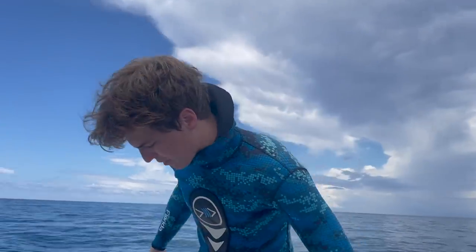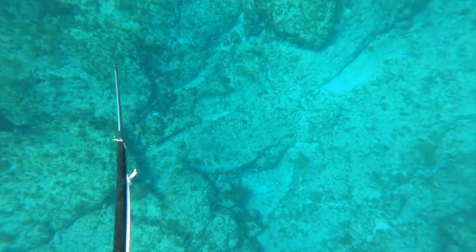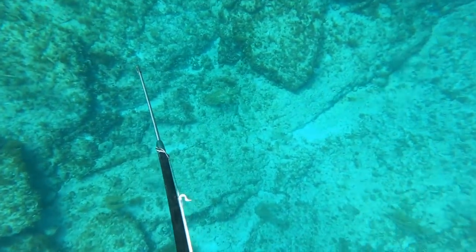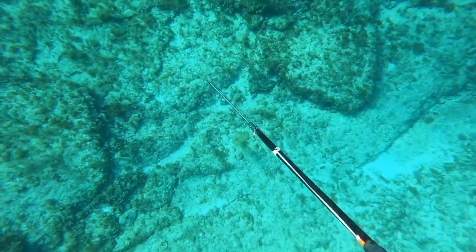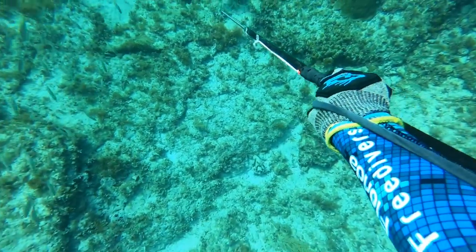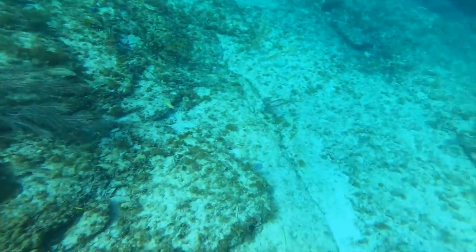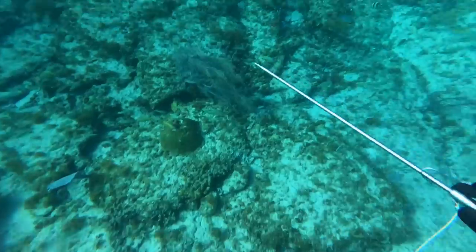Welcome back everyone. Right here the GoPro angle was a little off, but stay tuned because it does get a lot better throughout the video — I fixed it up and you're able to see everything from this point on. Right here I'm just making a shallow dive on a nice Nassau grouper. These fish are pretty easy; you just have to stay calm and make a slow dive on them and they'll just sit still for you. I hit this one with a perfect stone shot.